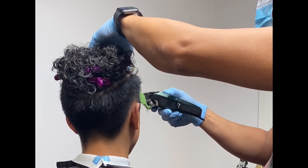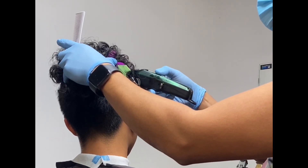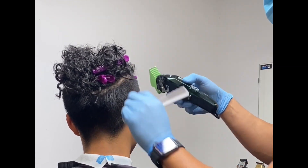So now we are answering the challenge. We will try to make a faded haircut using only the Gamma Skin Clipper. This clipper is a balding clipper with a very thin blade and it has no lever.